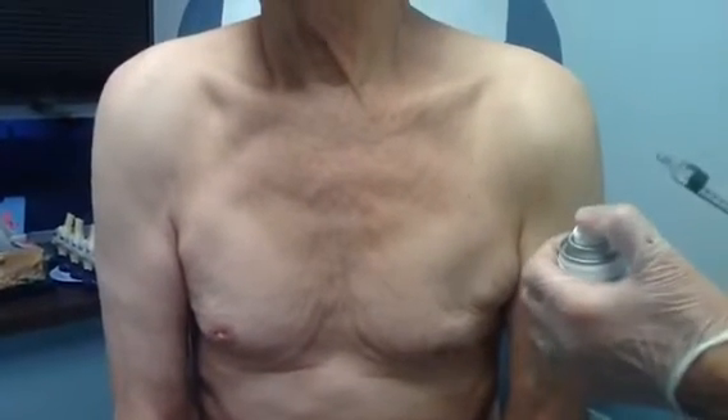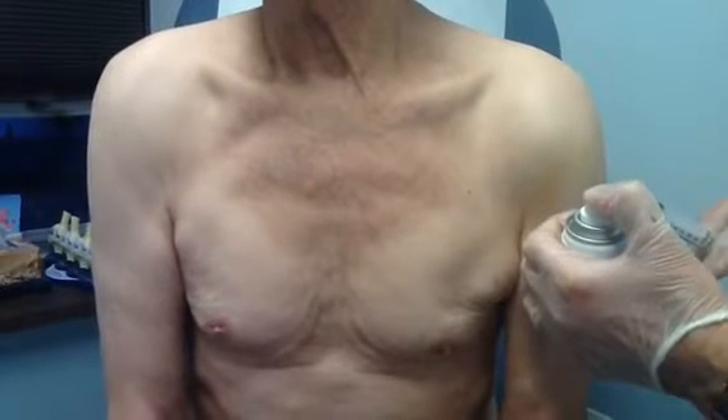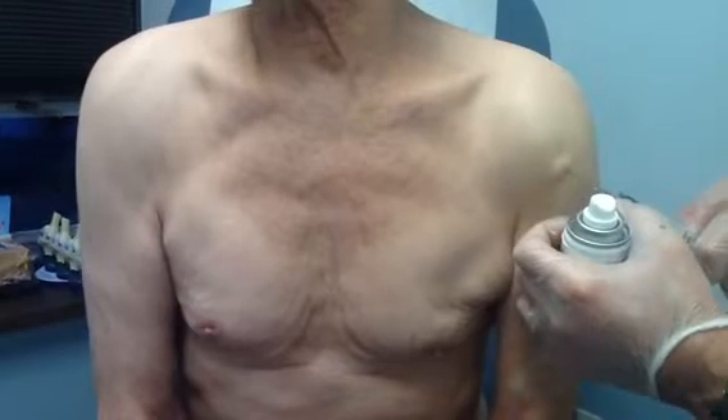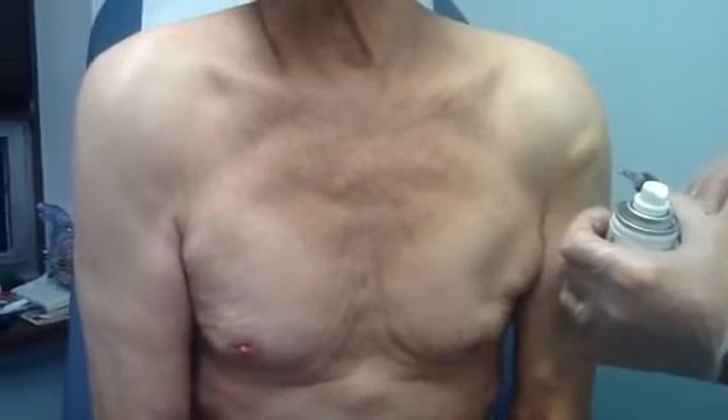So what we do here — that's the numbing, this is the numbing. How is it? Okay. So this is the local numbing.